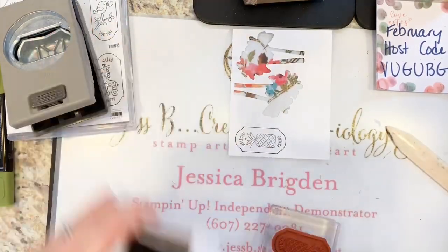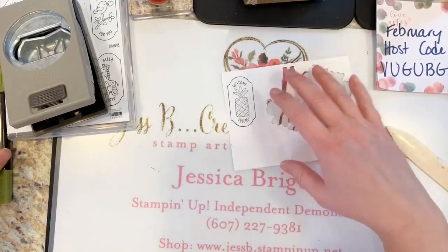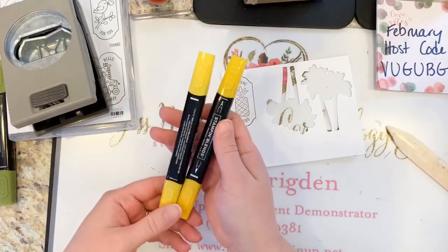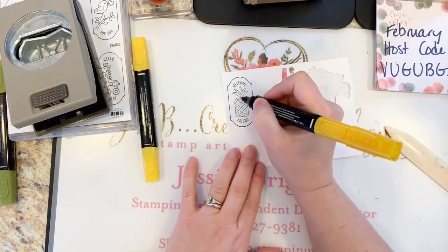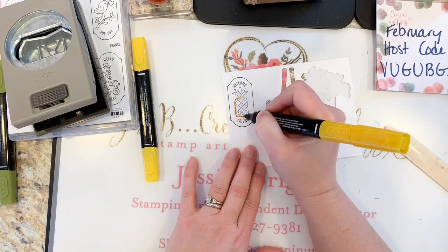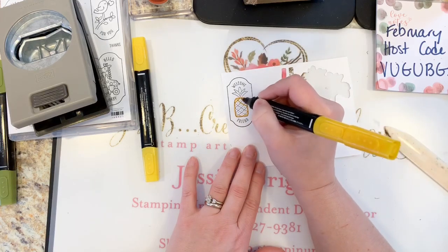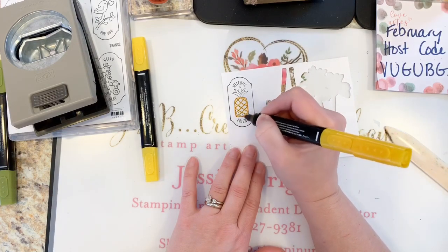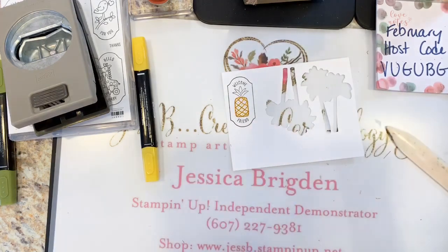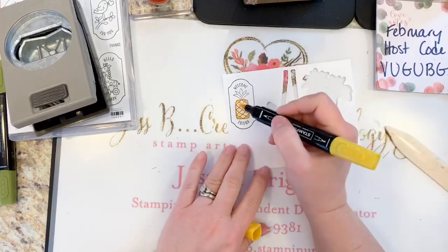Now I do like to color my stamps before I die cut or punch them out. With this I've got Mango Melody — one of the new colors from the color renovation last year. It's kind of a cross between an orange and a yellow. I like to go through and do the darker pieces first.